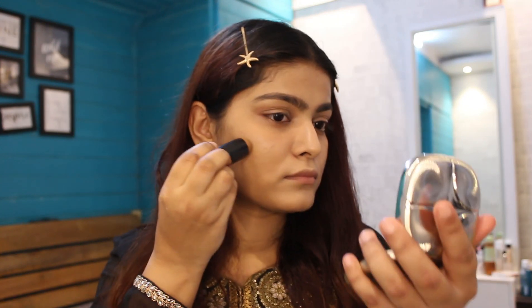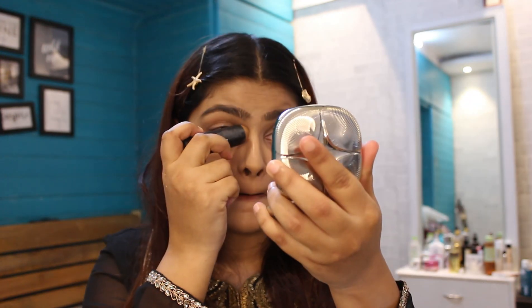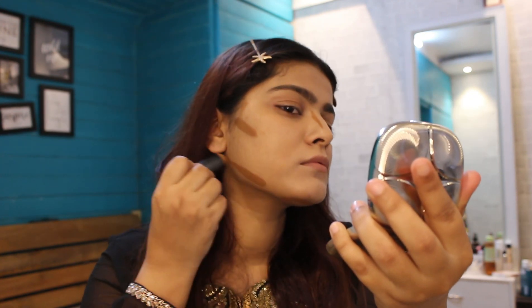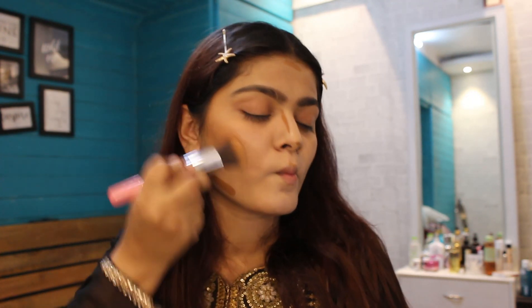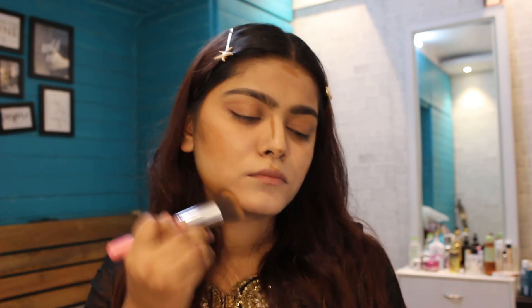Next I'm using a contour stick in the shade 01 Fawn First. This product is bomb — it is so pigmented but easy to blend. It totally depends on whether you want a really sharp contour, medium, or natural finish. It is buildable and blendable, and I'm trying to blend it really well using this brush.